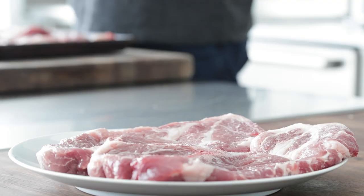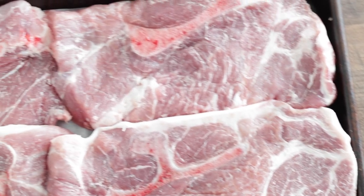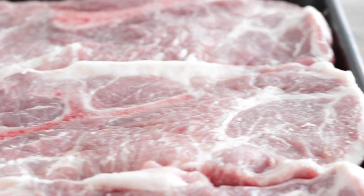I have eight total pork steaks here — six on my sheet tray and two on a plate. They're pretty big. You can get pork steaks at just about any butcher shop in Missouri, or if you don't have them, just ask them to cut them right off the pork butt. They're about a half inch to an inch thick, and they are perfect for barbecuing.